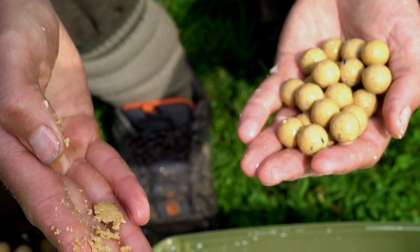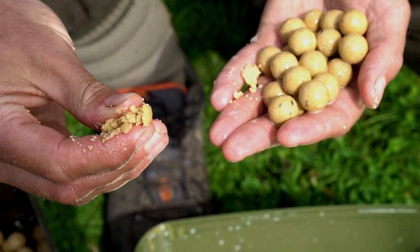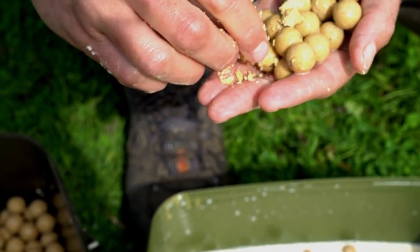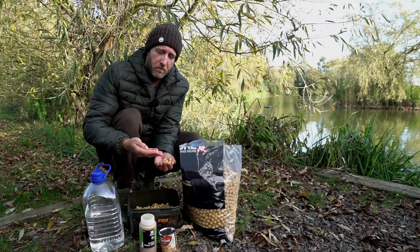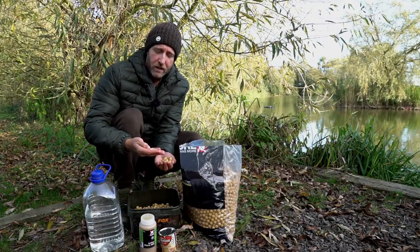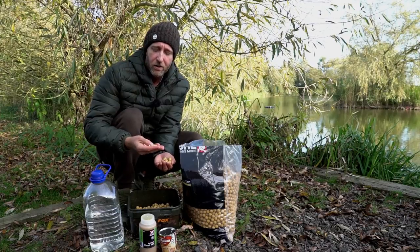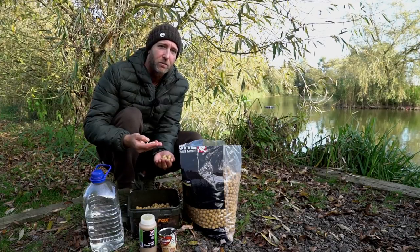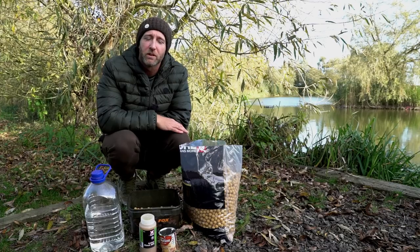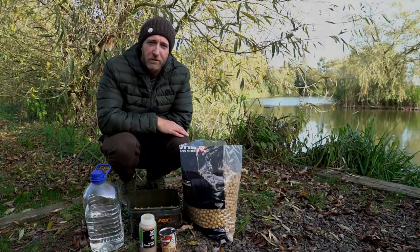The baits are also nice and soft — they require no effort at all to crush. I think that is important during the colder months when the carp's metabolism is really low. By having the baits soft like this, it requires so little energy and effort for the carp to crush them with their pharyngeal teeth, and they're also so easily digestible. That's my really quick and easy way to prepare my Live System boilies, and I'm in no doubt that it has put extra fish my way when conditions have been really tough.